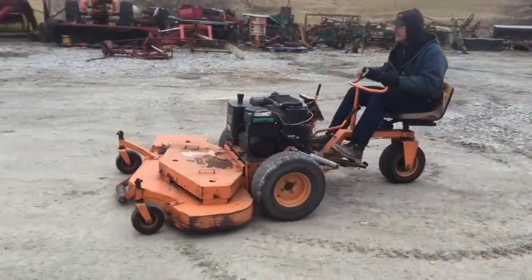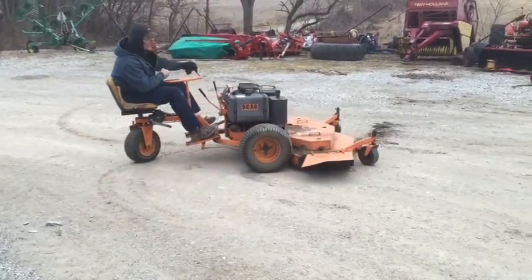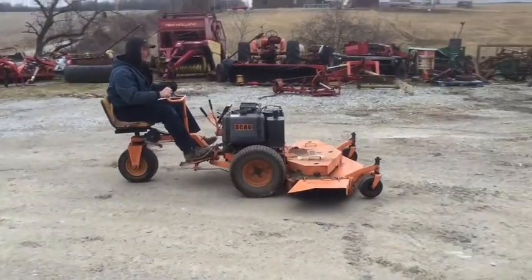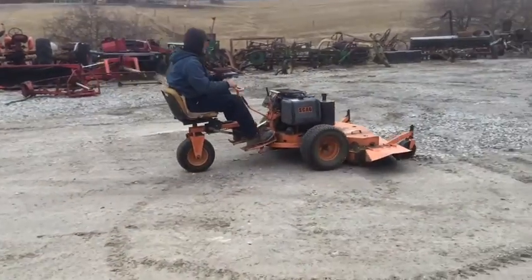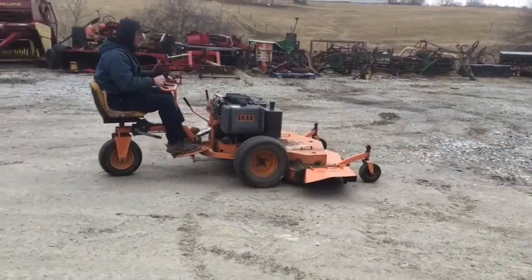Here's a Scag Front Deck Lawn Mower. Very good condition. About a 60-inch cut. Zero turn. Everything runs just like it should. Another local trade-in. We're going to have this one for sale here at our location. Give one of us a call for more information.